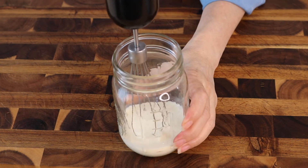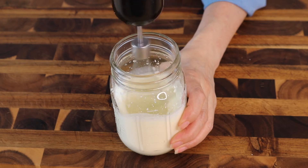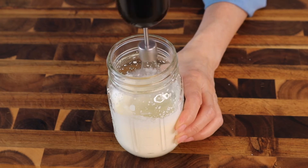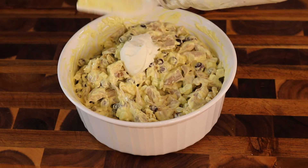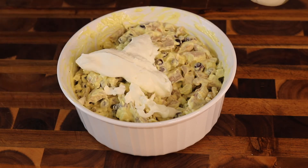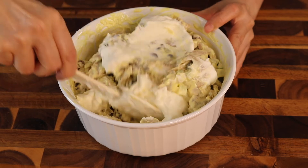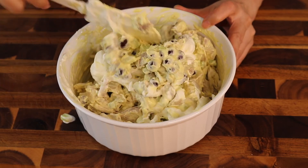Now it's time to whip the cream. This is what makes it so unique, because it adds a lightness and a fluffiness. Now incorporate the whipped cream into the chicken salad. Do it gently so that you don't end up deflating the whipped cream — it adds a nice lightness and fluffiness that this salad needs.